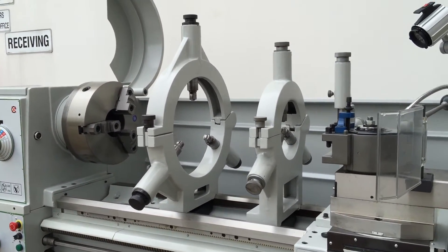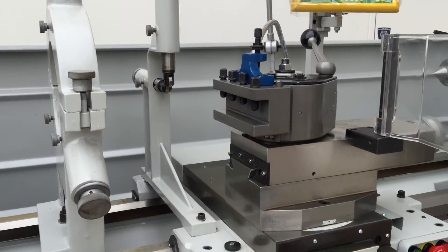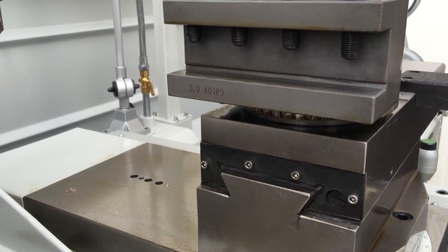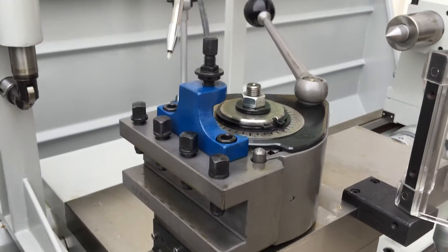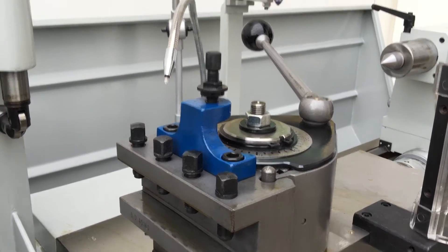It's fitted with two fixed steadies — a large and a smaller one — as well as a travelling steady. A quick change tool post running the 40mm tooling series, but you can also run the 32mm with a fully universal Haas-type quick change tool post.